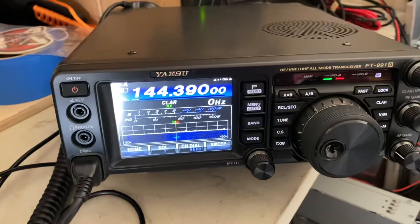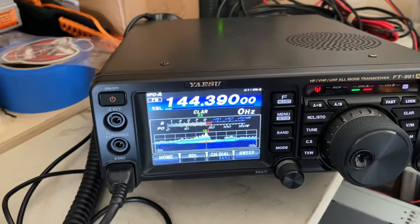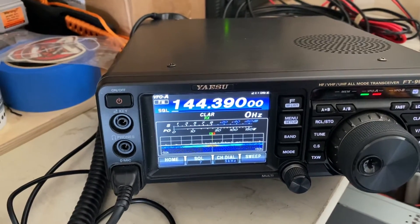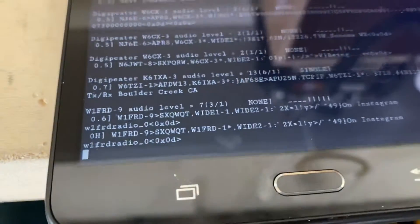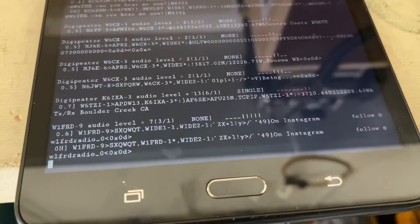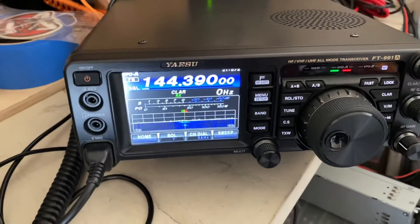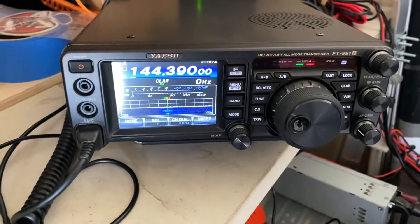I'm gonna see if I can put out a beacon. And there it transmitted my beacon. Go back down here and we see — that's mine getting digi-repeated. Yeah, this little thing is very cool, this DigiPi.